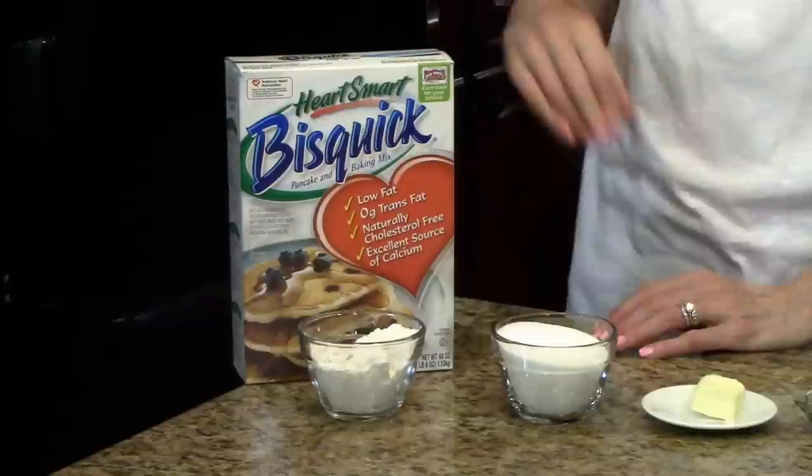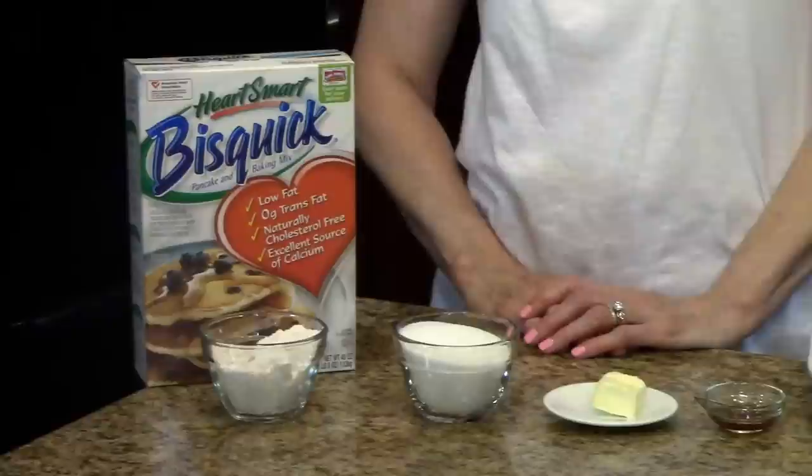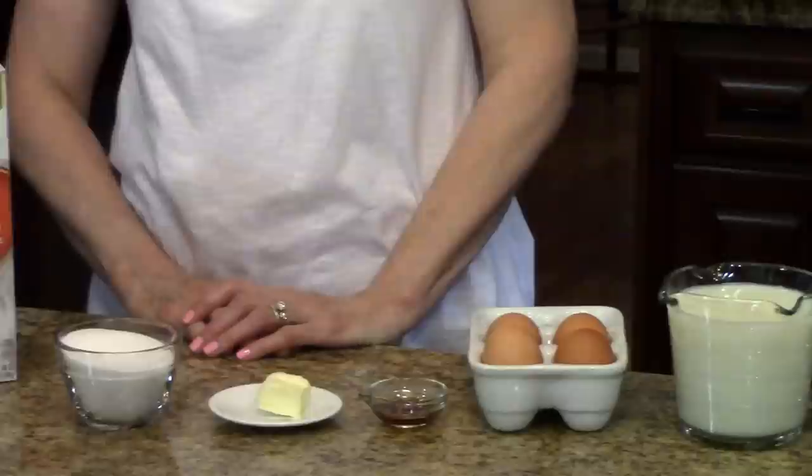The ingredients are: you'll need Bisquick — I'm using the heart healthy, but you can use the regular Bisquick if you want to — sugar, softened butter, vanilla extract, eggs, milk, and shredded sweetened coconut.